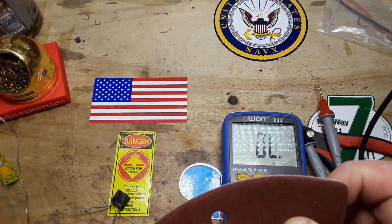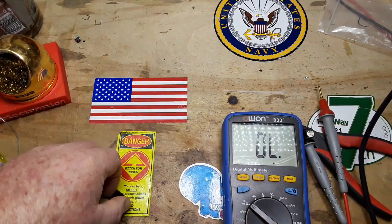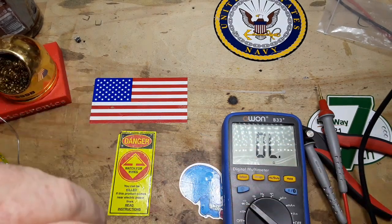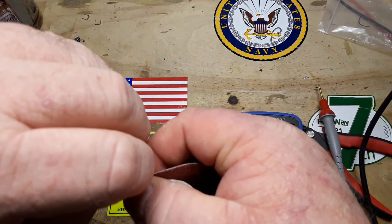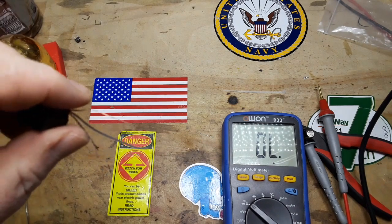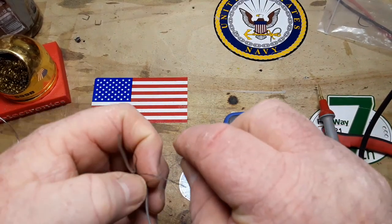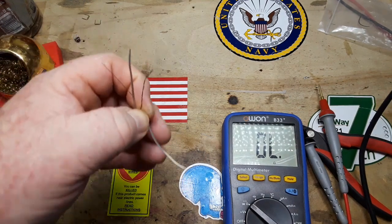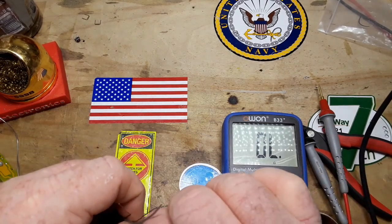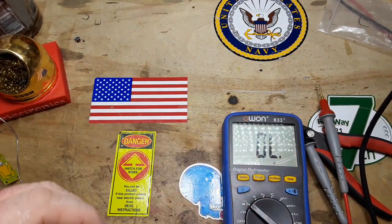I've brought some 120-grit sandpaper to clean these up a little. Be real careful when you do this — make sure you hold the wire coming out of the transformer so that you don't accidentally rip it off when you sand. Oh — just like that. Good thing there's still plenty in there.